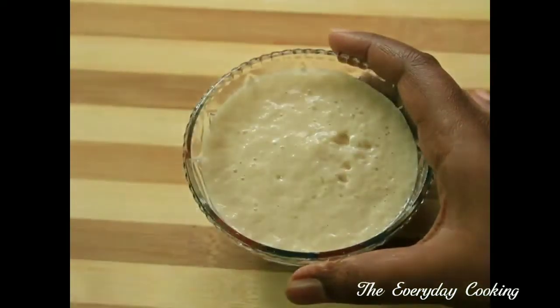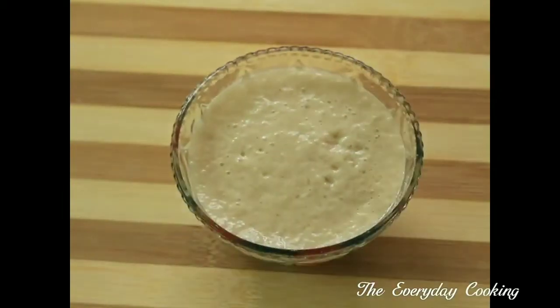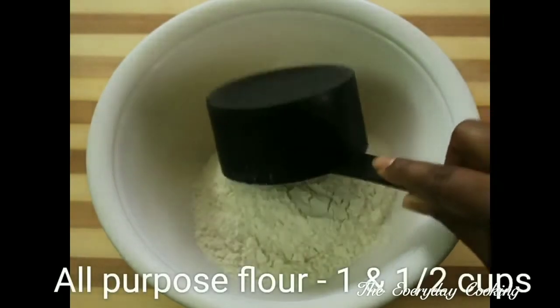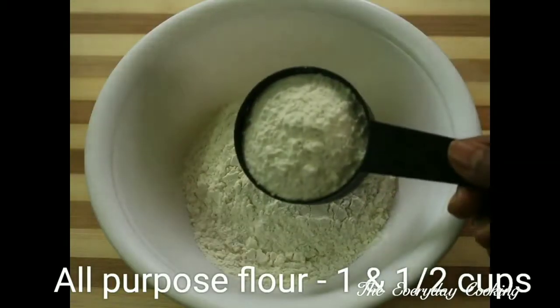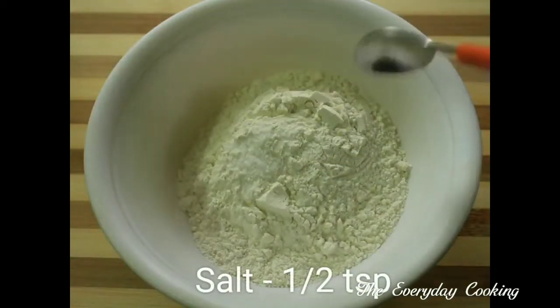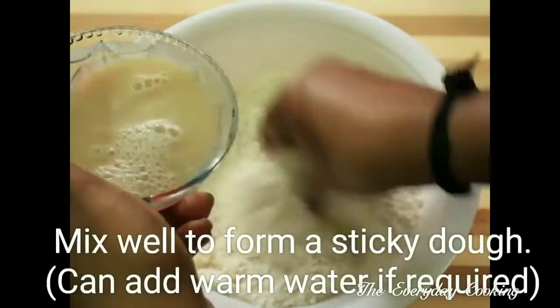Sugar is a very important ingredient for the yeast to get activated — it is like food for the yeast. Now this is ready, set aside. Take one and a half cups of all-purpose flour, add half a teaspoon of salt, then add the activated yeast little by little and give a nice mix.